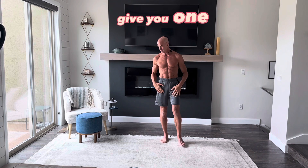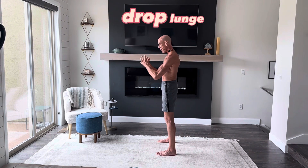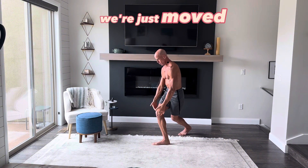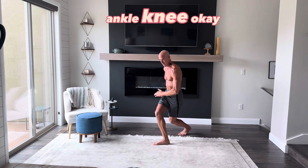For example, let me just give you one. We can do a drop lunge — step back at an angle like this, step back at an angle like this. Two movements, and we've got three joints being worked at the same time: ankle, knee, hip.